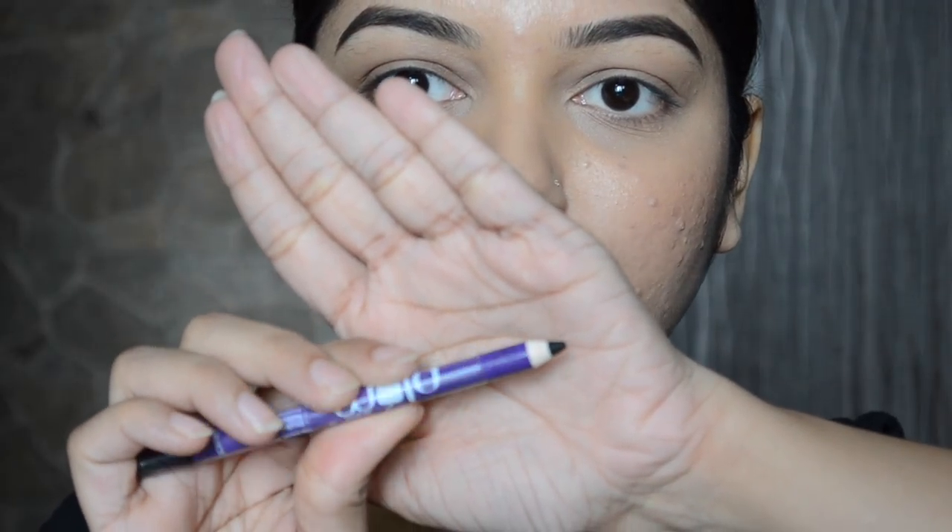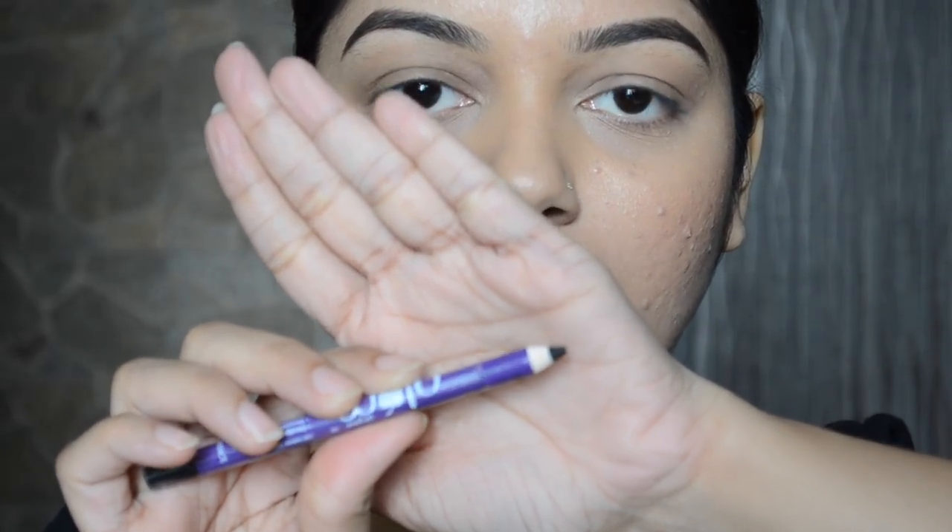So without further ado let's jump right into the tutorial. Before applying eyeliner, always make sure that your pencil is nicely sharpened. I personally love using my Chambor sharpener — I've been using it for easily around four years and I highly recommend it. A lot of people ask me what sharpener I use, so that's the one. I've sharpened my pencil now and for me this is more than enough. Make sure your pencil is nice and sharp so you get a more precise application and a more precise line.